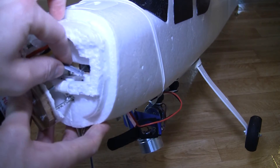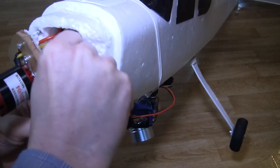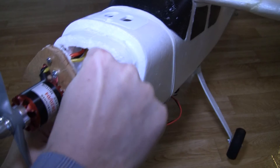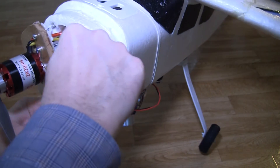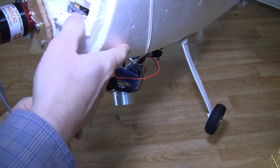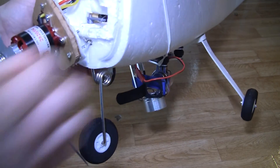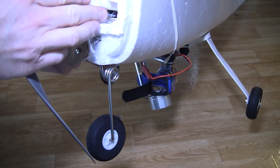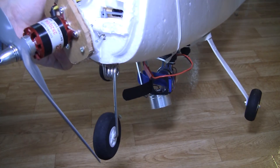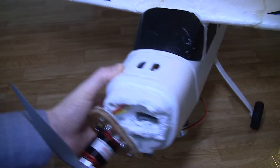Yeah, it fits into the bar — the wire. And now the wheel — let's try it. Yeah, I think it will work. I need a screw now, and you can see that if I push, the wheel will follow.